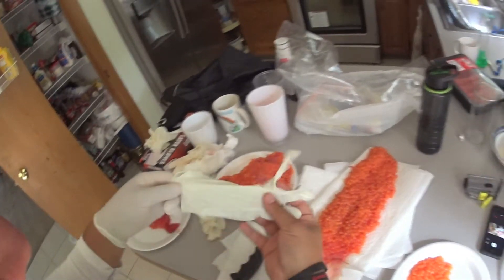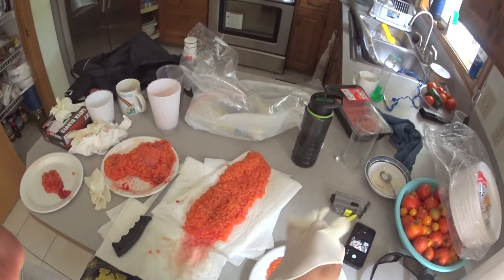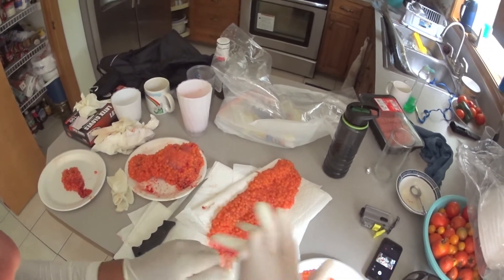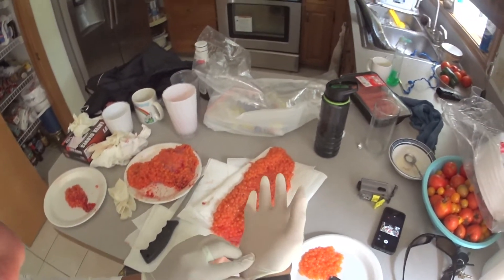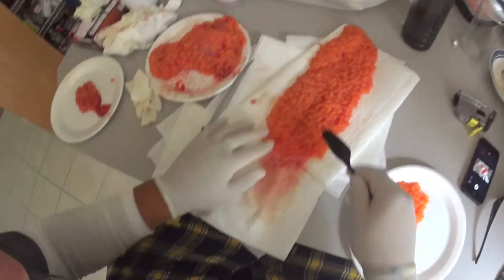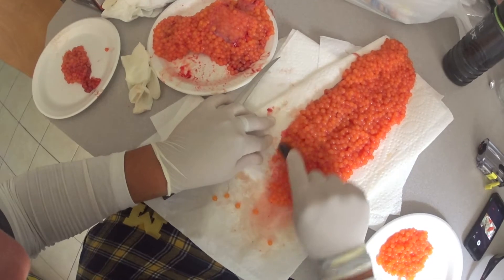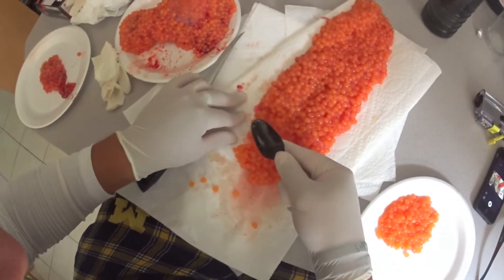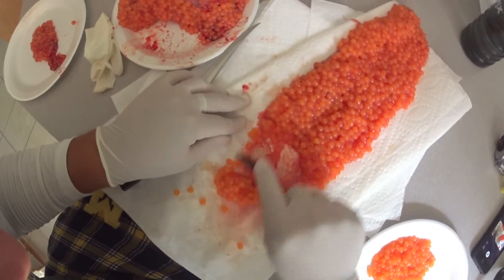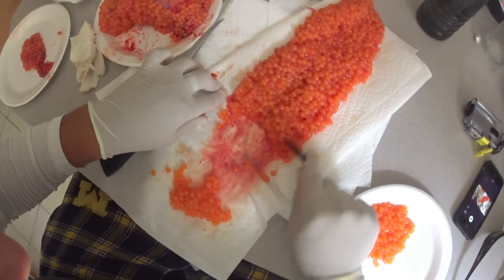The first thing you want to do with the skein when you take it out is separate all these eggs right here. Just take a plastic spoon, just like that, and slowly scrape them. All the eggs are gonna start coming loose just like that.